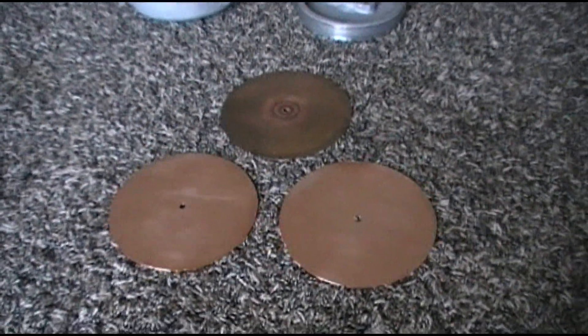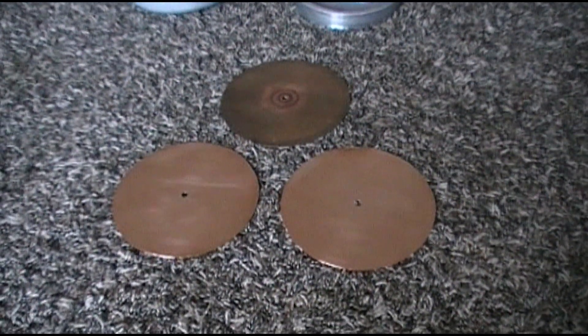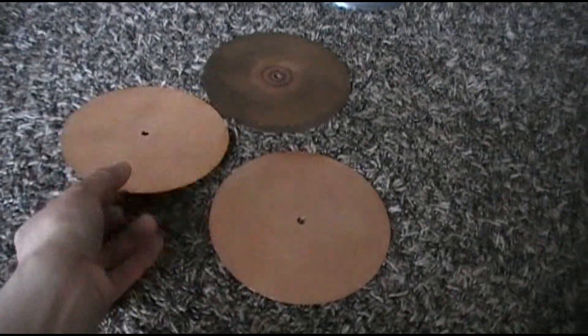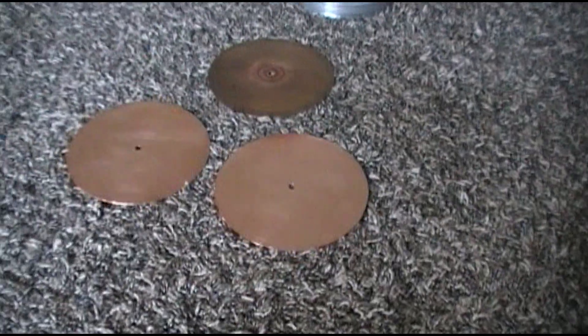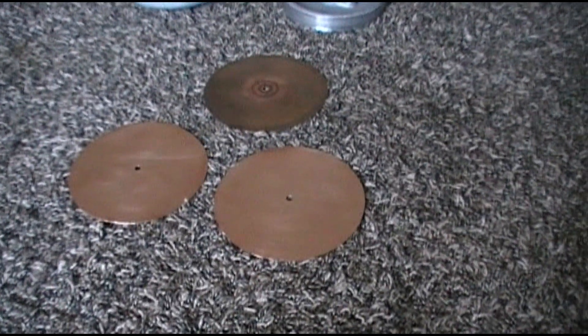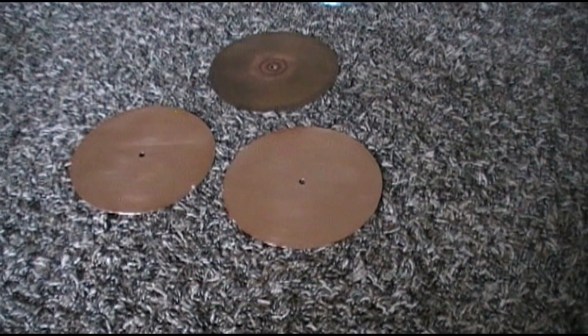After an entire afternoon of cutting, grinding, sanding, and filing, here is the end result. Not the most perfect things, but definitely not the worst I've seen as far as homemade sheet metal products go. This one is a little discolored at the top because it overheated a little when I was grinding it — hopefully that won't cause any long-term issues, though it remains to be seen if it will or even if these homemade diaphragms are going to work at all. But overall I'm pretty happy with how things turned out.